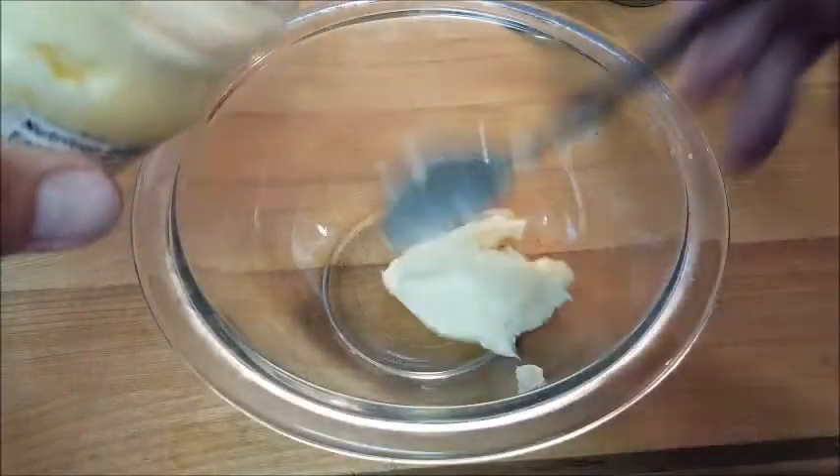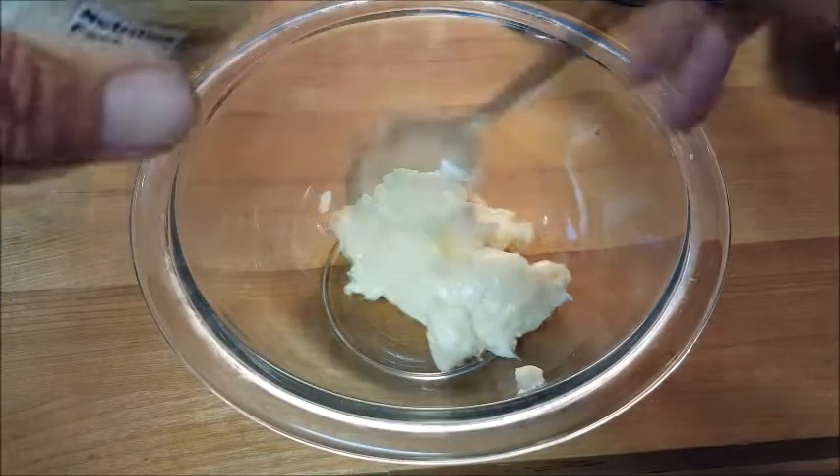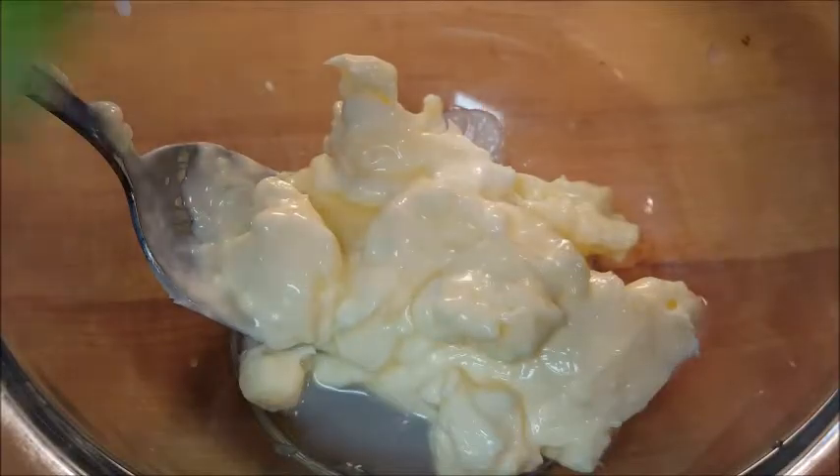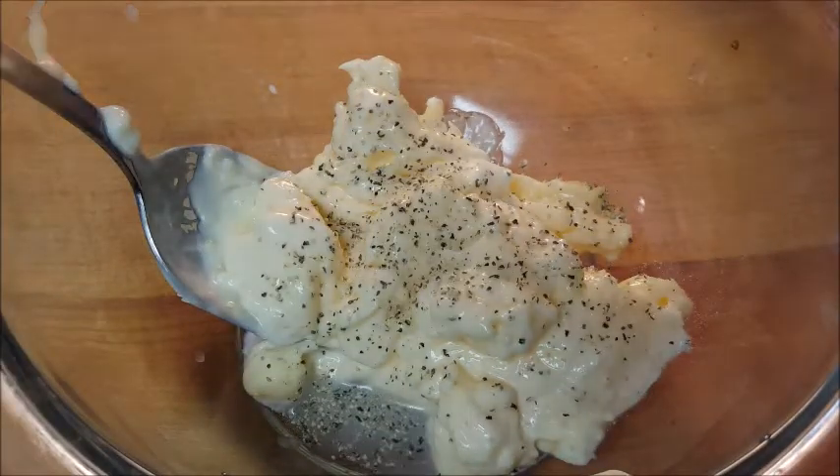Now the topping — it's a mayonnaise topping. Add the mayonnaise to the bowl, then just give it a shot of lime juice and lemon pepper seasoning. Give that a stir and set that aside.